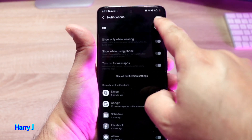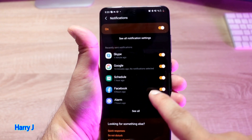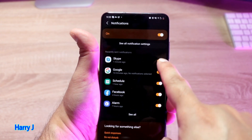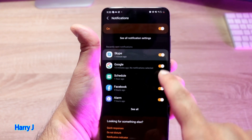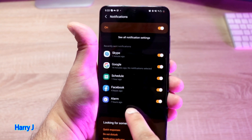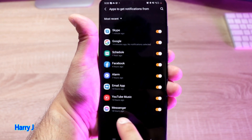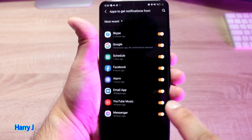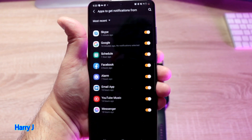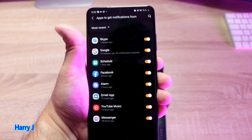You have to decide: all notifications off or on. Activate this one on, and you'll see all the notifications from the applications you should get on your watch. The first one is Skype — if it's not activated, you have to activate it. Then Google notifications, calendar, Facebook, alarm — activate all of them. I have YouTube Music activated, Messenger activated, WhatsApp activated. You have to activate each one; if it's not activated, you will not get any notification. In my case, all are activated.